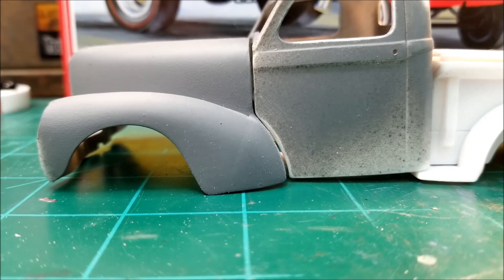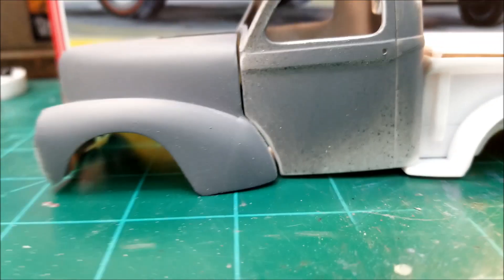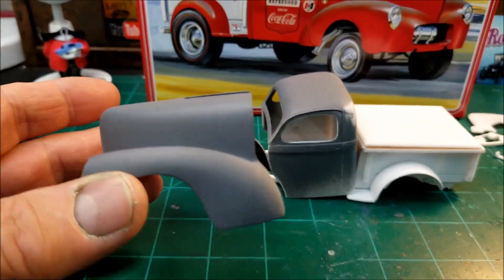I keep sanding, hitting it with primer and sanding again. I think one more sanding then I'll hit it with primer and I should be done. I'm getting pretty close and it's looking pretty good so far.